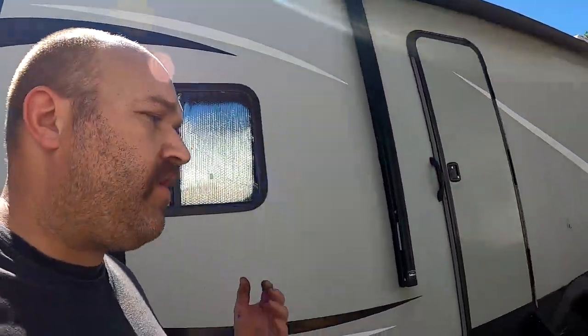Hey guys, it's Drew from Drew Does Trucks. I am back again with part two of our camper inspection series. This time we're going to focus on our wheels, our tires, our hubs, and our brakes.